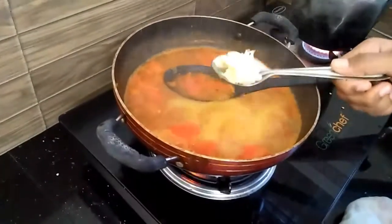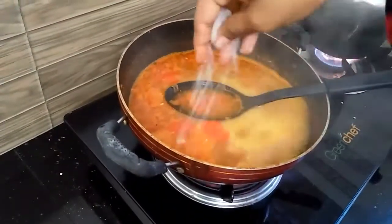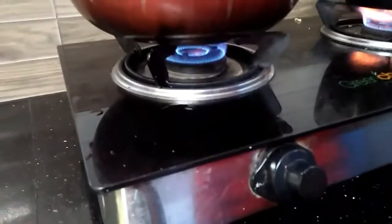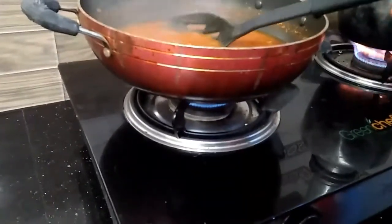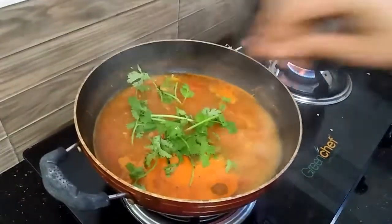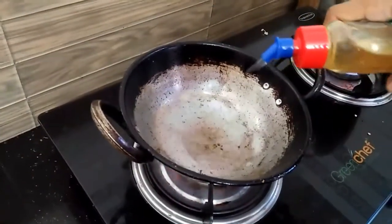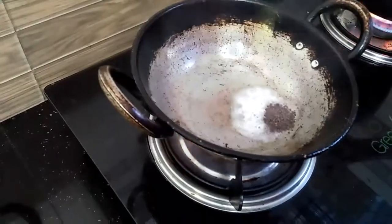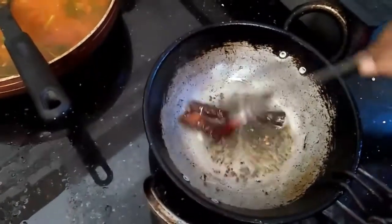Now it's done. 5 cups of water. And then it's done. 3 cups of water is made. This is the first time to eat the rice — the rice is clean. Put the oil in the pot.